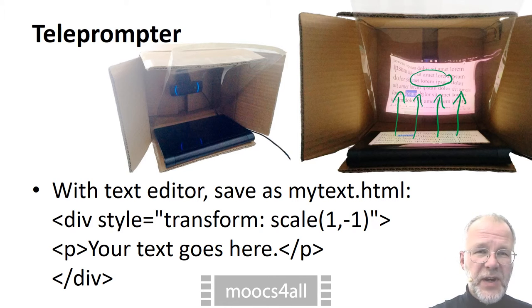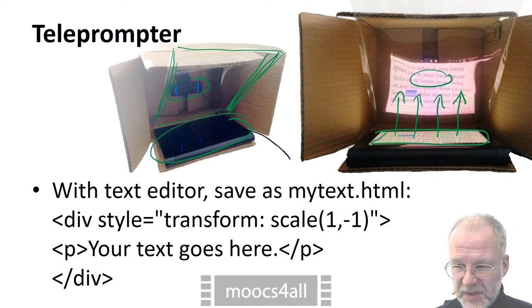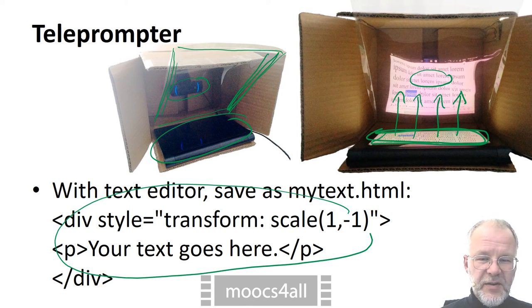Here, I use a transparency from an overhead projector. I folded the sides so that it does not bend. The webcam sits in the background. A tablet projects the text. There is just one trick: on the tablet, the text has to appear in mirror writing. But that's something every web browser can do. Just open a file that looks like this.